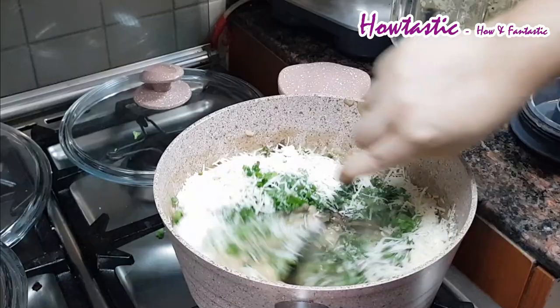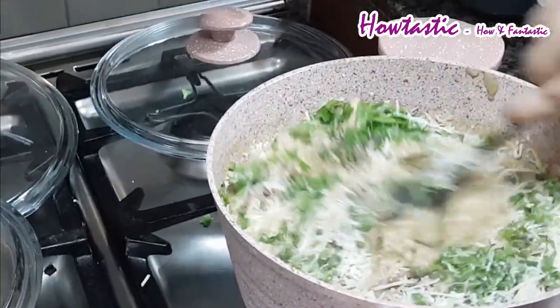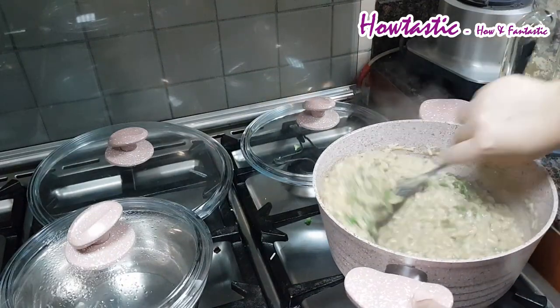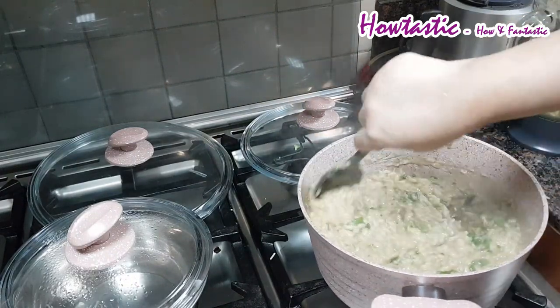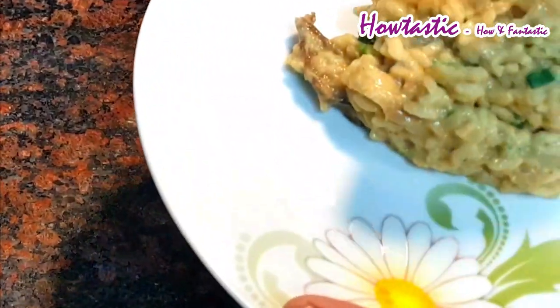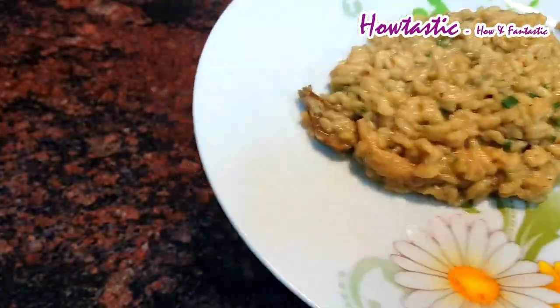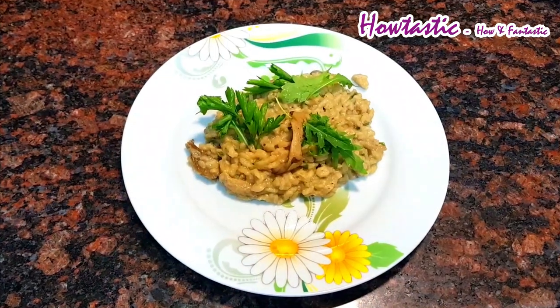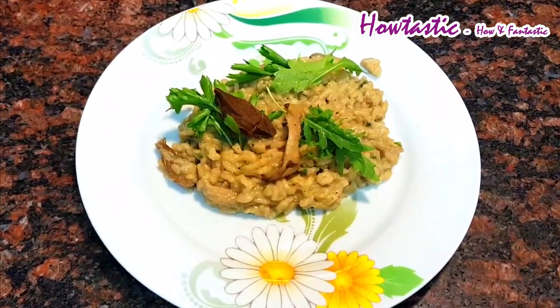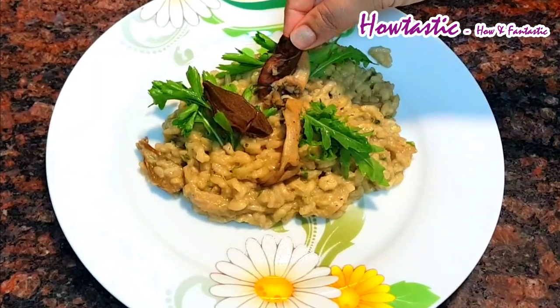Give it a nice stir — the rice should come to a thick creamy consistency like lava, as you can see. Now there's a technique to serve this dish: drop a spoonful of risotto on the plate and pat it at the back of the plate until it spreads, and then you can garnish it with mushrooms.